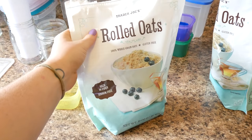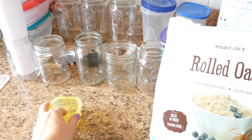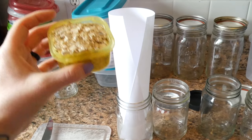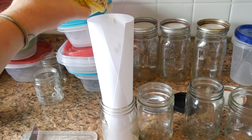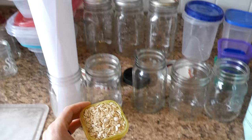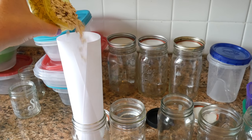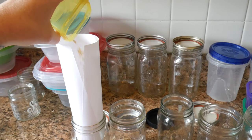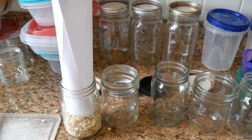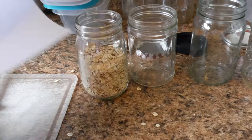I have these rolled oats from Trader Joe's — they're not gluten-free or organic, I'm waiting to go to Costco for that. I'm just going to measure with this little measuring cup, so two of those into each mason jar. That's going to fill it about halfway. I'm hoping to get some large-mouth mason jars that work a little better for this. That's my little trick with a piece of paper so that the oats don't go everywhere.